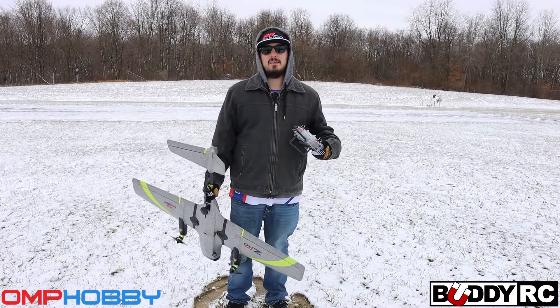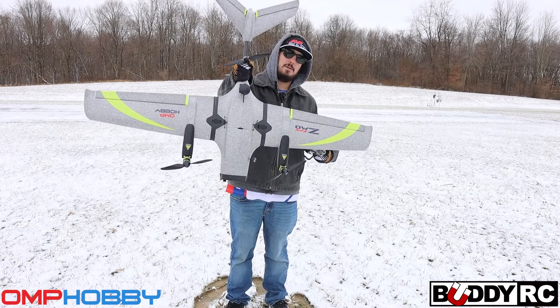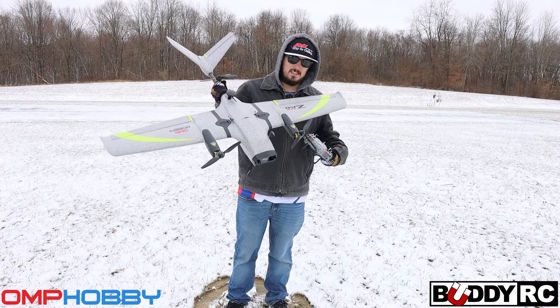What's going on guys, it's Clay here for BuddyRC and today we're going to be talking about the OMP Hobby ZMO Pro. This thing is absolutely amazing.